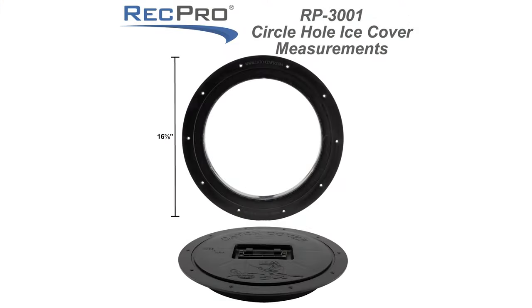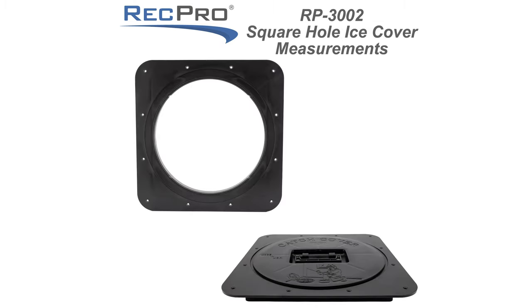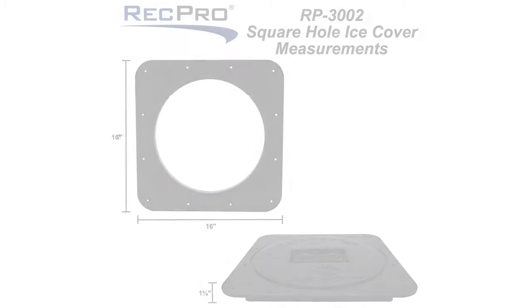The dimensions are very similar but slightly different. For the round it is 16 and 5/8 inches in diameter and two inches high. For the square it is a 16 by 16 square with one and 5/8 inches deep.